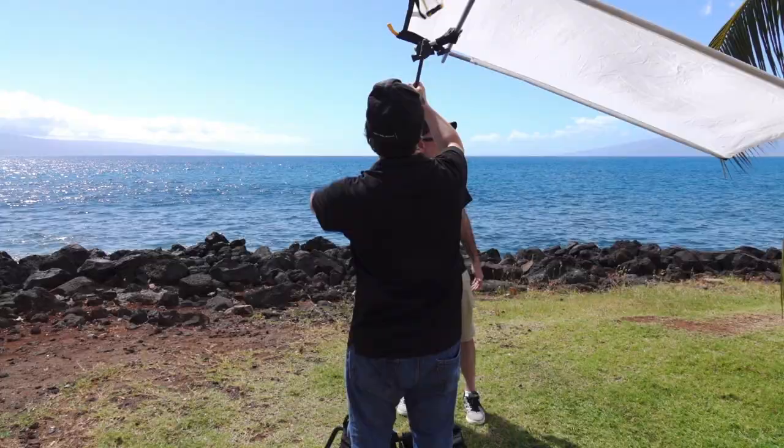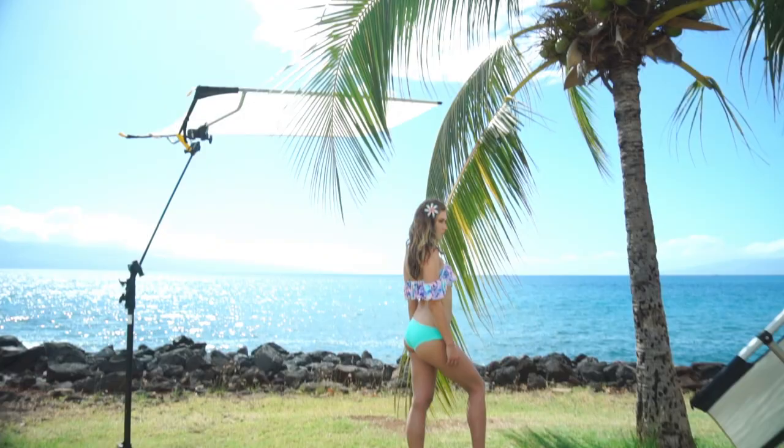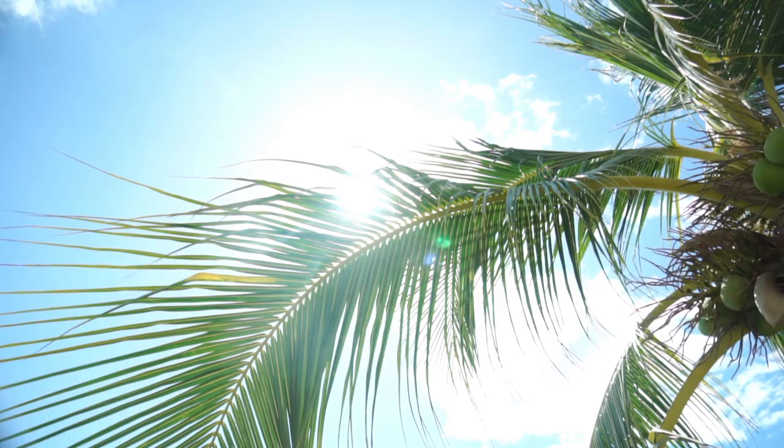We set up a sun swatter because it was kind of the wrong time of day. The sun swatter takes the edge of the light off the model. The model would have her back to the sun, obviously, because we're going to reflect light into her. The key thing the sun swatter does is when you have light coming from behind your model, you get what's called spill light — those little hot spots on the nose, shoulder, or arms. By using a sun swatter, you eliminate that spill light.